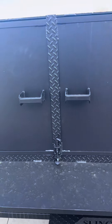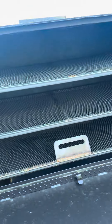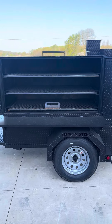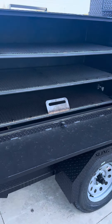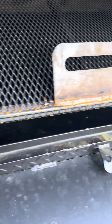Moving to the main chamber — this is a 30 by 60 main chamber, again reverse flow. Three trays in there. If you're using 8 to 10 pound pork butts, it'll hold about 60 at a time. Reverse flow plate below the bottom grate there, and then of course your grease drain at the bottom.